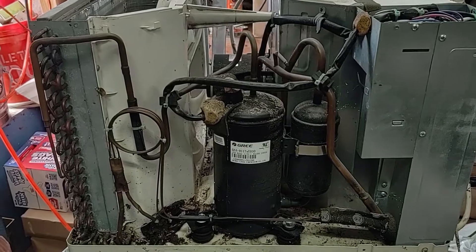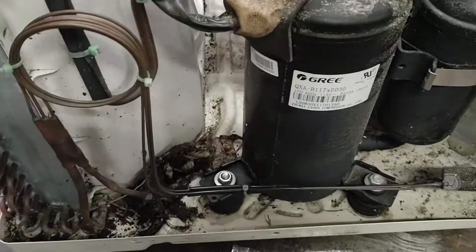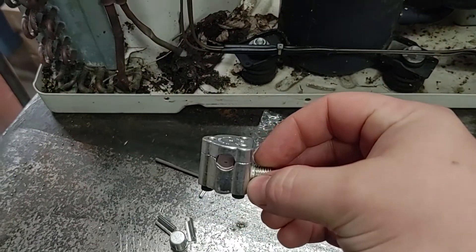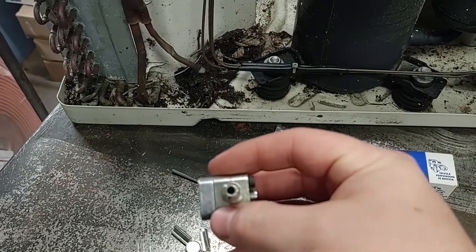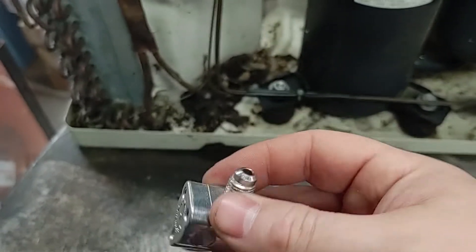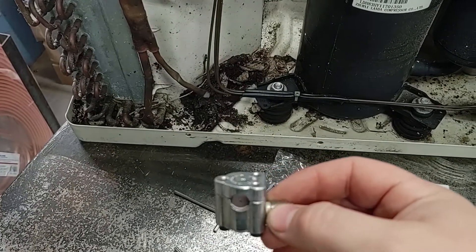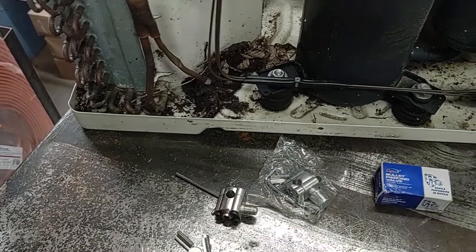Now I have everything set up and ready to go to disconnect this. Since these don't have any access valves, they do have a couple of stubs. I'm going to be using a self-piercing valve. This actually doesn't have a valve in it - it's just an open tube - and then it punctures the copper tubing to create an access valve. Since these don't have an automatic shutoff valve, you are going to want to have your hoses connected before you puncture the copper tubing.